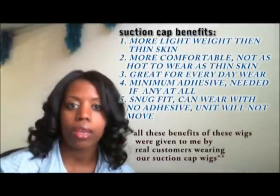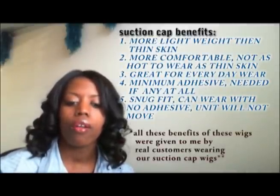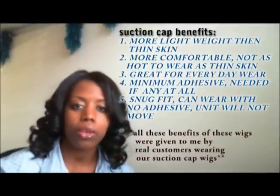Our new suction cap that we currently offer on our website normally takes about five to six weeks to make, and they are thin. As for breathability, they're going to be on the same sort of level as the thin skin caps that we currently carry.